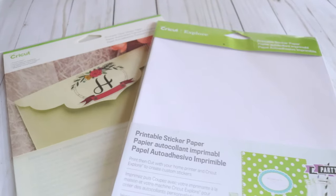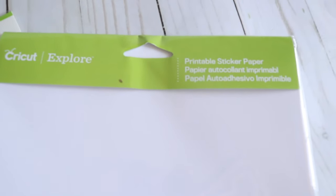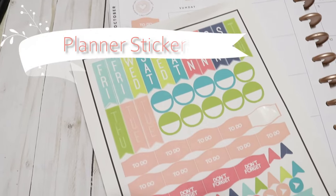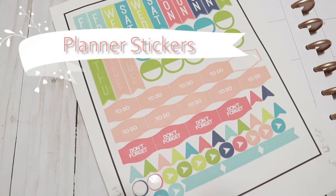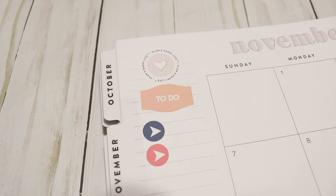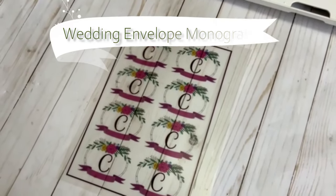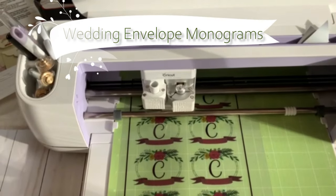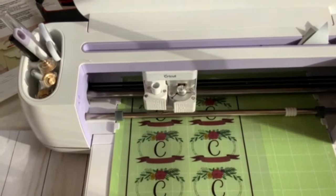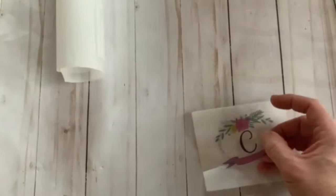Moving on to stickers and sticker paper — Cricut has sticker paper and printable vinyl you can use for sticker projects. I love making stickers; it's my next favorite thing to do with my Maker. These stickers are printed out using Cricut's print then cut feature. You can use a regular printer, print it out, and place it in your machine to cut out your shapes. For the clear sticker paper, I made myself some custom labels I can use for my business, for cards, or for personal things. Making stickers is a great beginner project to get started with.